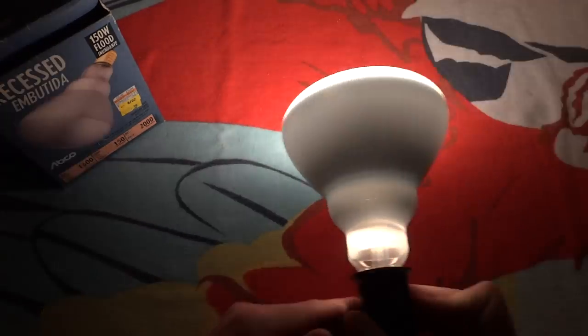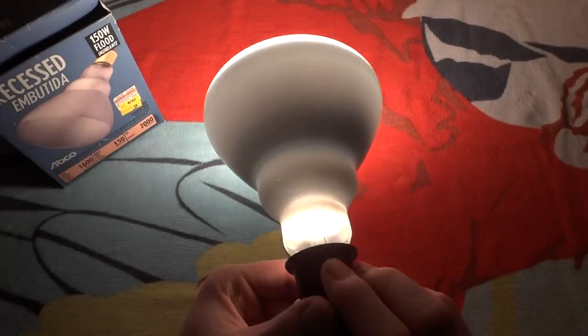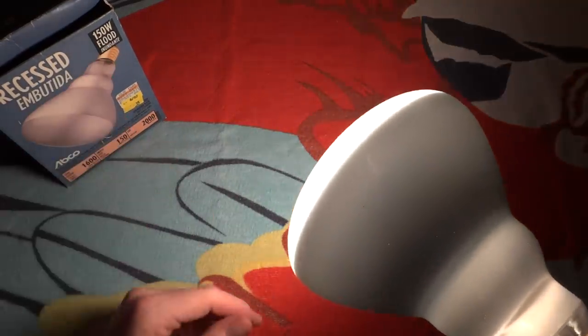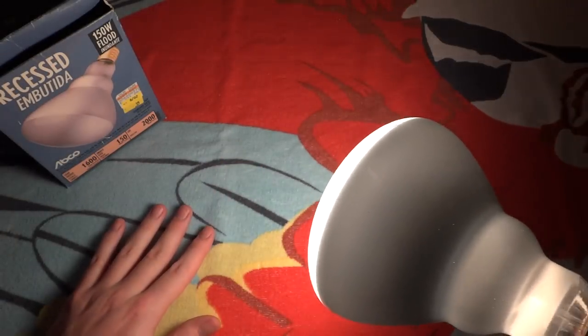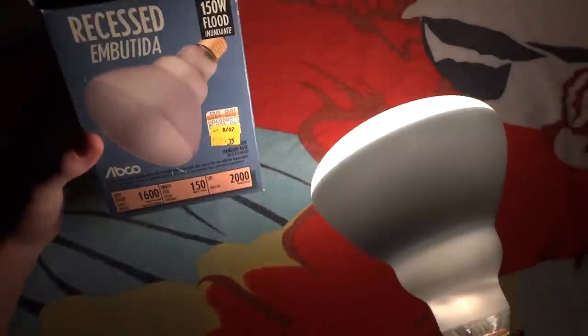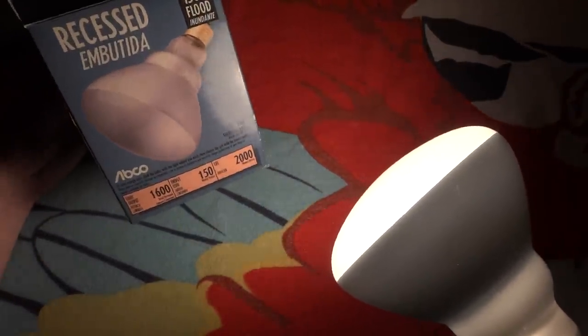It's definitely brighter than the 120W version. It's quite a unique bulb for 150W. Yes, they make an outdoor version, but as you know, that is totally different — it's an outdoor type. Very nice, very decent, happy to have it. Hope you enjoyed this video of my Abaco 150W — oh, it says 'recessed' — floodlight bulb. Please comment, rate, and subscribe. Thank you.